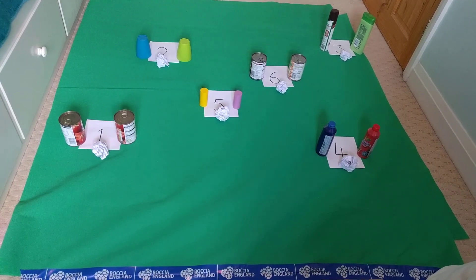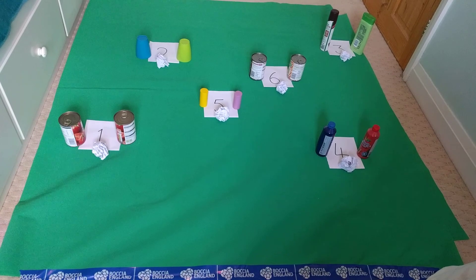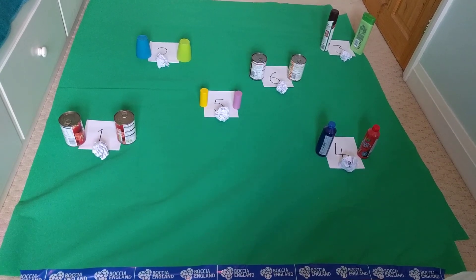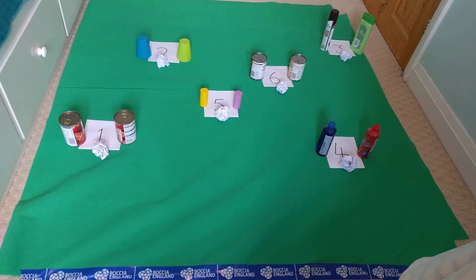You'll see here I've set up six hoops or targets and placed an obstacle in front of them. I simply used for my hoops or targets food tins, cups, toiletry bottles — anything you have lying around the house. I've then used rolled up pieces of paper as my obstacle to place in front of my hoop or target.